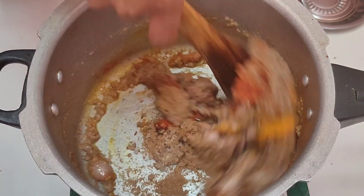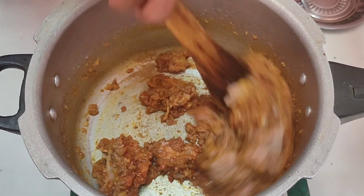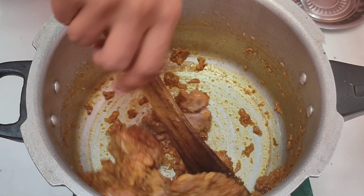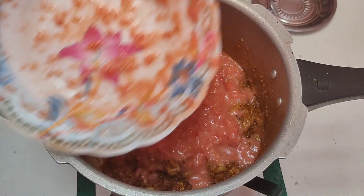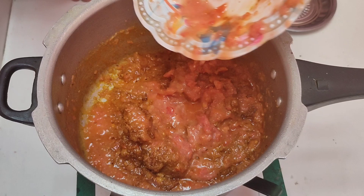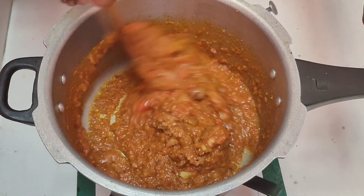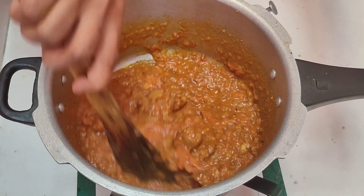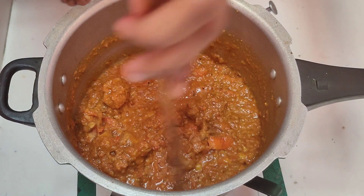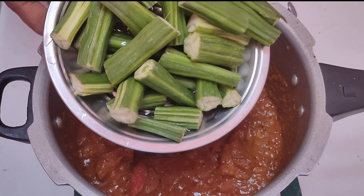I will add 3 pieces of sauce. Let's mix it well with muringka.